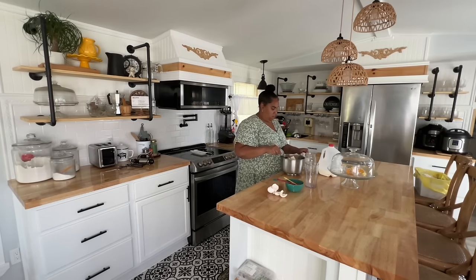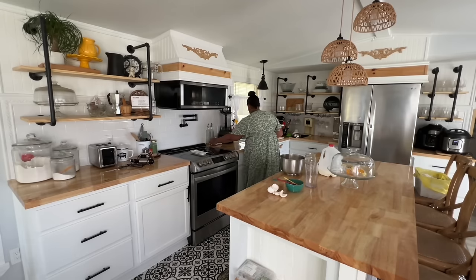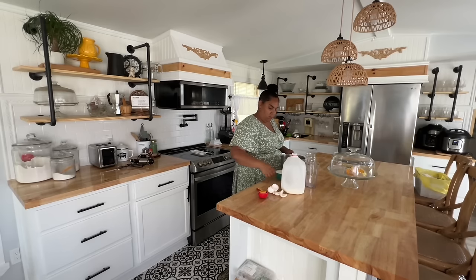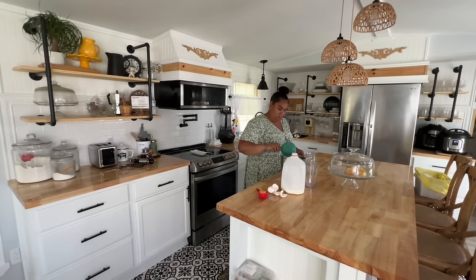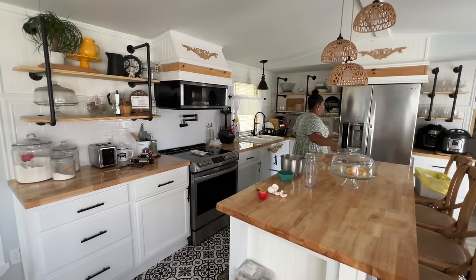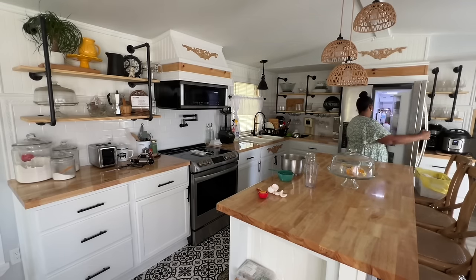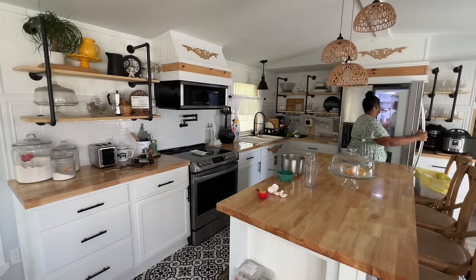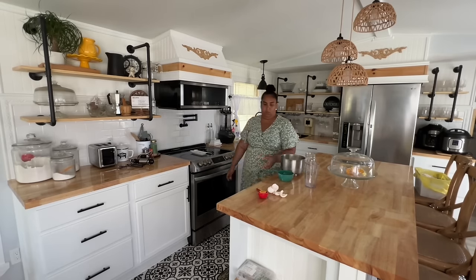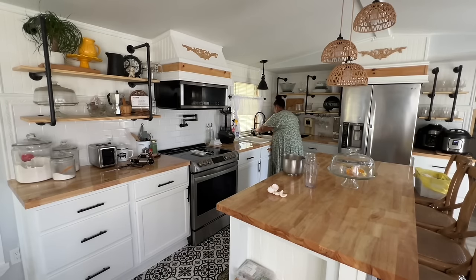This is one of my favorite waffle recipes — I will try to link it below. All you need is two and one-fourth cups of all-purpose flour, two cups of milk, half a tablespoon of salt, three to four tablespoons of sugar, three eggs, and a tablespoon of vanilla.